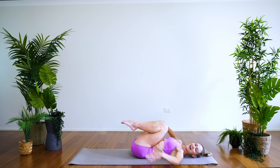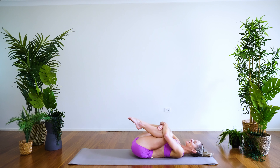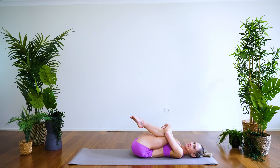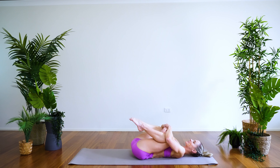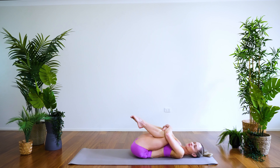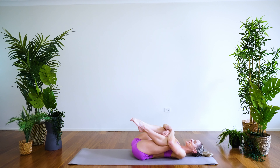Rolling down on your mat, hugging the knees in towards the chest, just rocking side to side. You might be feeling a little bit stiff if you've just woken up, so keep it nice and gentle, nice and easy, just warming up the body, preparing for the day ahead.